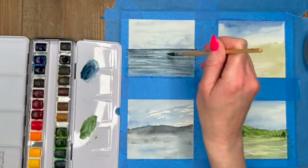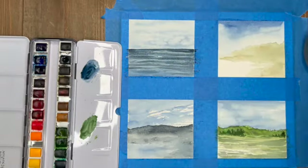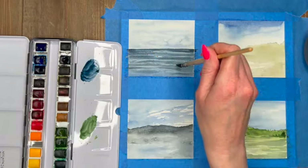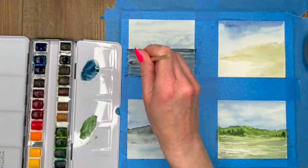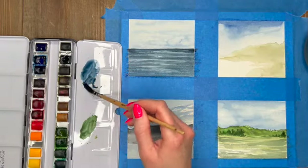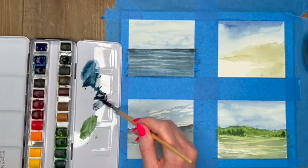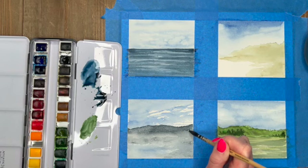Mixing a blue with some gray and just dragging small horizontal wave lines with a slight curve to them. You don't want them to ever meet perfectly — you want them to be more staggered. I always like to get the horizon line the darkest, so going back in here adding some darker tones with my blue and gray mixed.